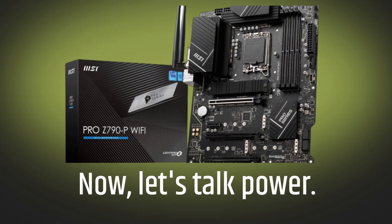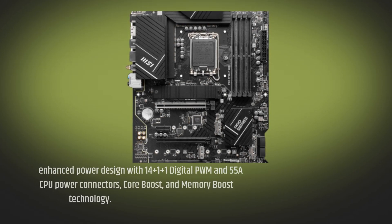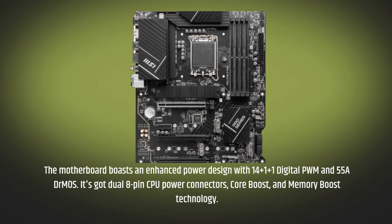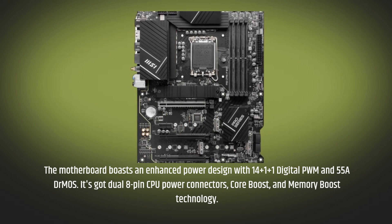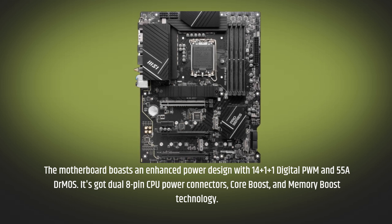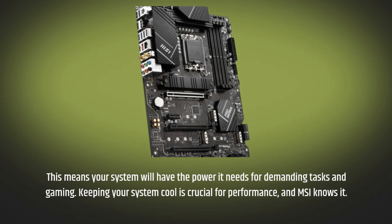Now, let's talk power. The motherboard boasts an enhanced power design with 14+1+1 digital PWM and 55A DrMOS. It's got dual 8-pin CPU power connectors, CoreBoost, and Memory Boost technology. This means your system will have the power it needs for demanding tasks and gaming.